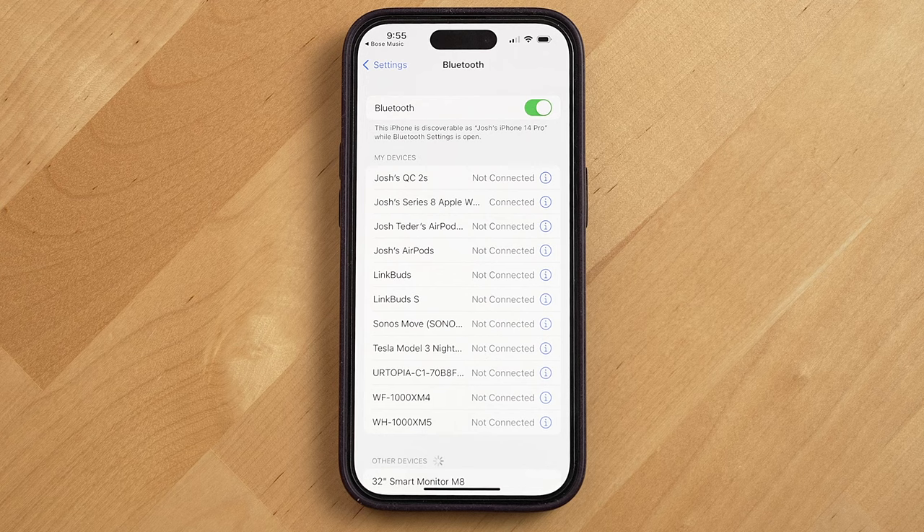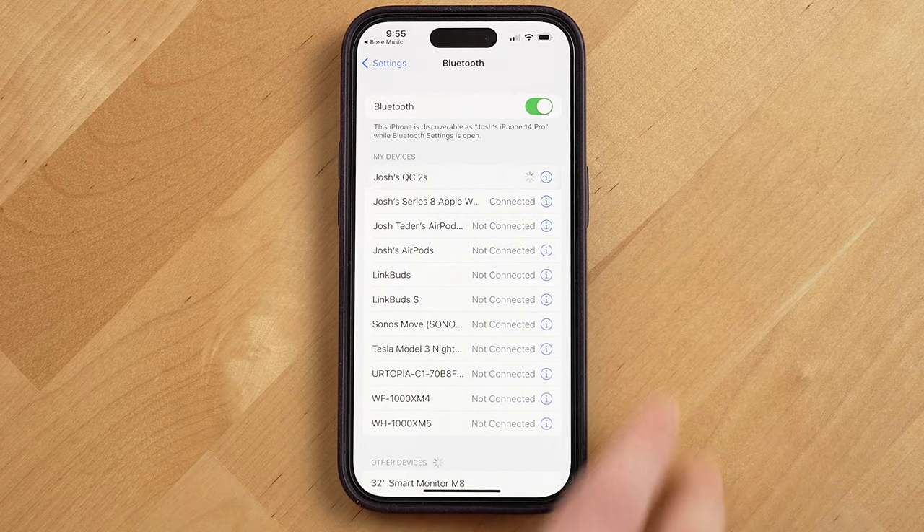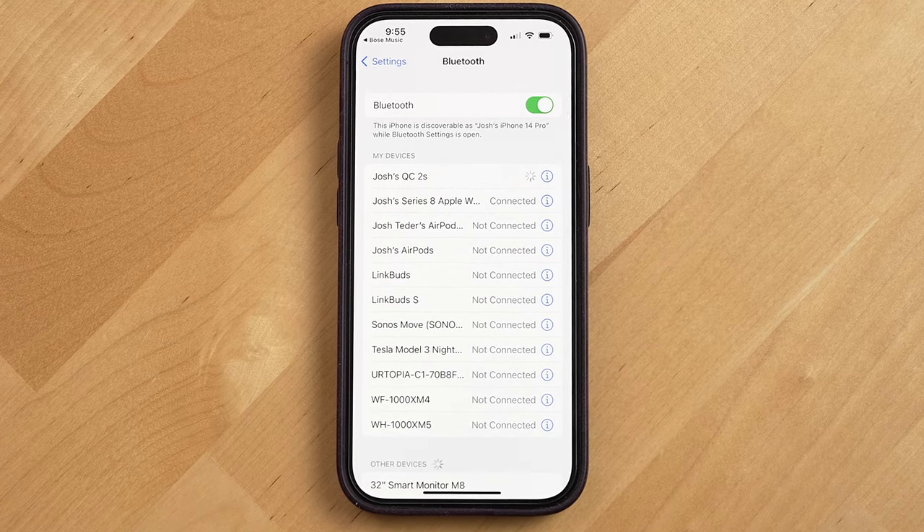The first and most annoying downside is that sometimes the buds will just refuse to connect to my phone. To remedy this, I'll have to go back into the Bluetooth settings on my iPhone or in the Bose app and manually connect. Another annoying issue is audio cutouts — this typically happens when I'm out on a walk with my phone in my pants pocket and I'll just get cutouts with whatever I'm listening to.